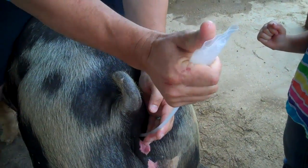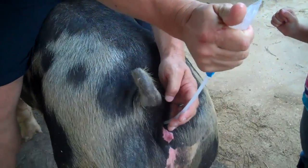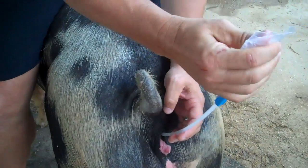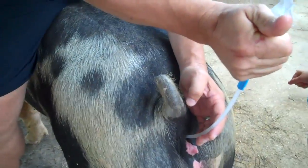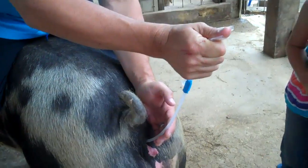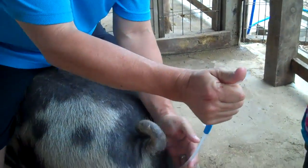Gently squeeze the tube — it's going in, it's going in. This should take about two or three minutes to get all the semen in. All of it? Yep. I'll get some more.